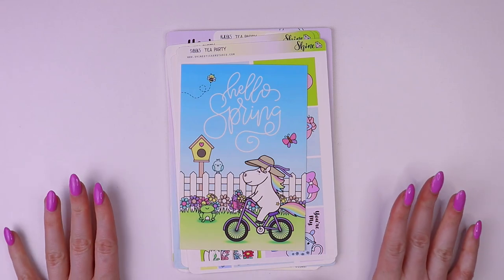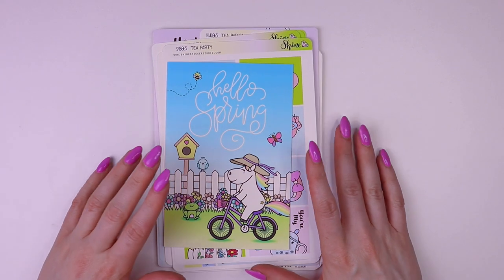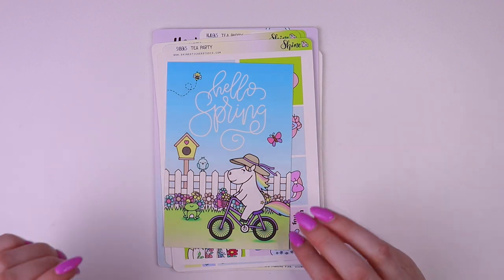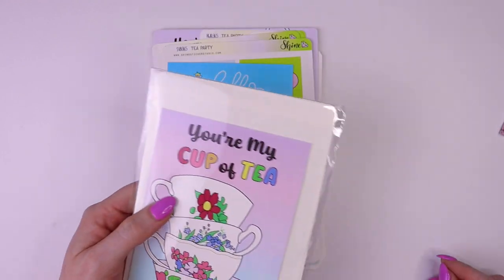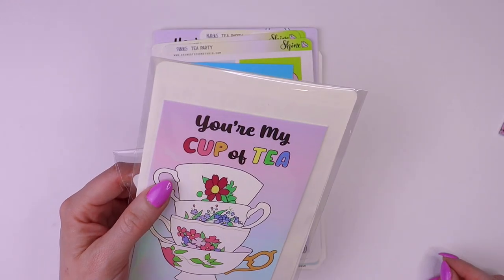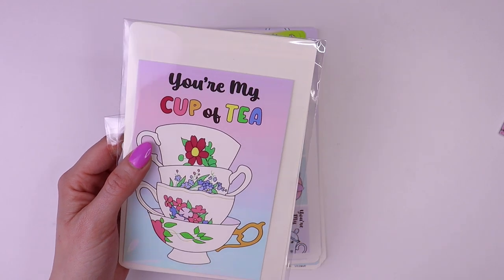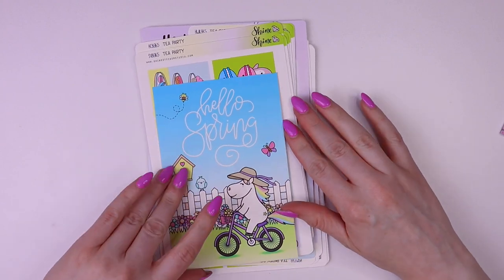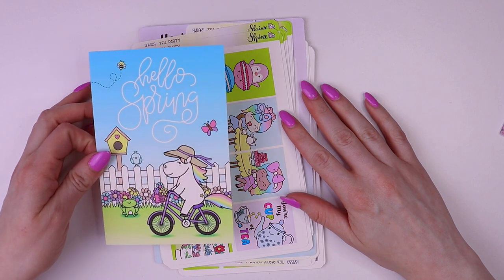Hey guys, this is Chelsea. I'm back for another video and I'm so excited today because I'm going to be showing you all of the new items we recently added to the shop. At the end of the video I'm going to show you our new subscription — I'll leave timestamps in the description so you can skip ahead. I'm going to start off with showing you guys all of our releases from Friday, March 24th.